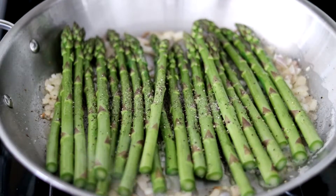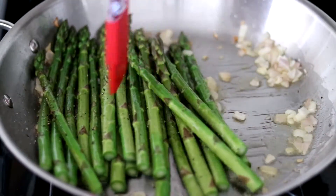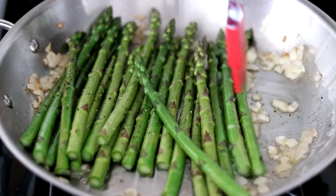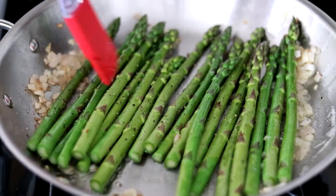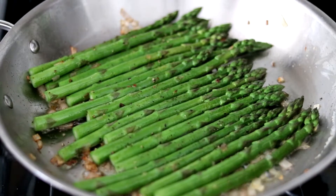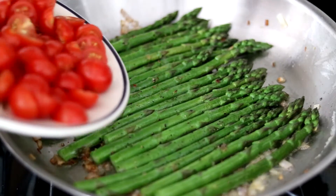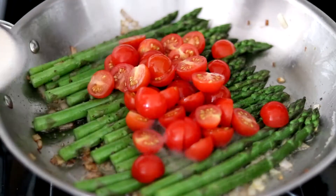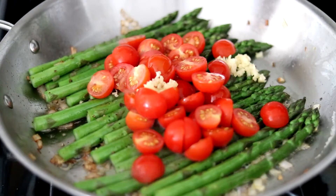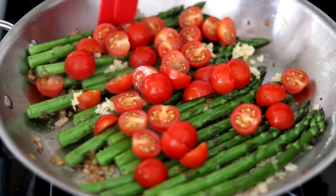This asparagus is going to cook for about 10 minutes — we're going to let it go, turning every couple of minutes. We're about five minutes in. You'll notice the asparagus has turned bright green. At this point, about halfway into the cooking process, we want to go in with the cherry tomatoes as well as the garlic. Just get everything in there and move it around to evenly incorporate it all.